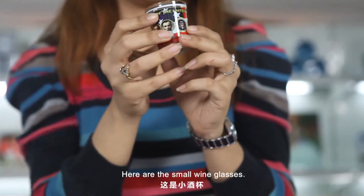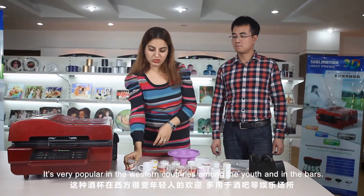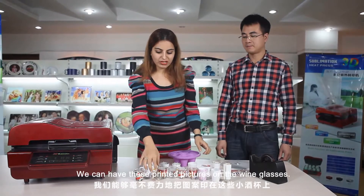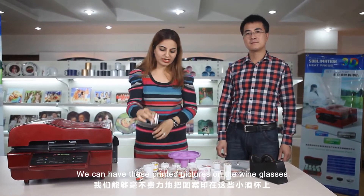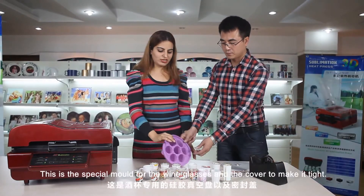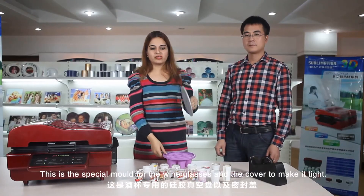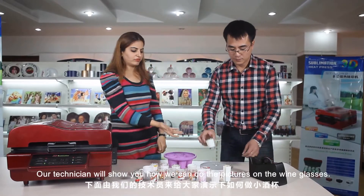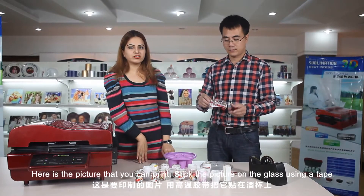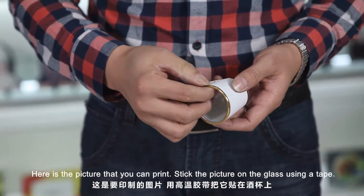Here are the small wine glasses — it's very popular in western countries among the youths and also in the bars. Now our 3D sublimation machine can do a magic — we can have printed pictures on the wine glasses. Before, no machine could do this. This is a special mold for the wine glasses and a cover to make it tight. Here is a picture that you can print. Stick the picture on the glass using a tape, and stick it firmly.